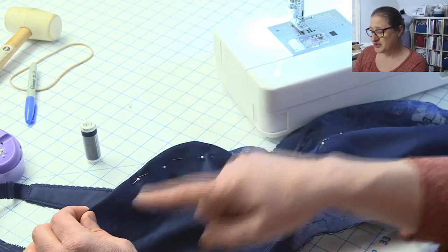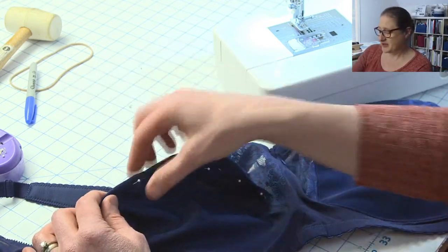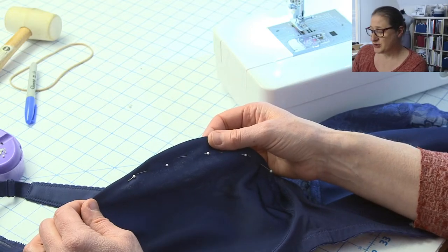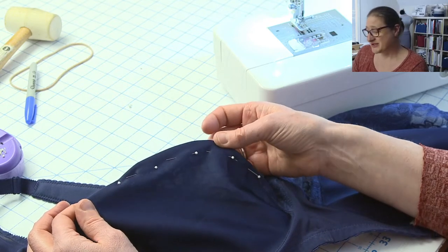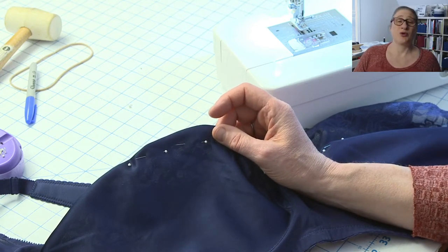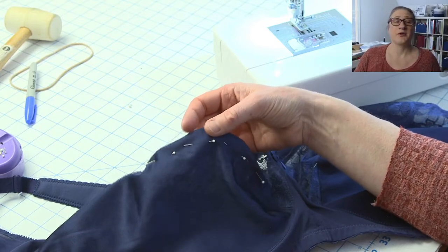I'm going to sew along the pins on my sewing machine using Seriflex thread. Then I'm going to trim it and use a very small zigzag to top stitch the seam flat so it doesn't poke out on the right side. That way I won't have to worry about it being itchy on the inside, and the zigzag top stitch won't show through her clothes.